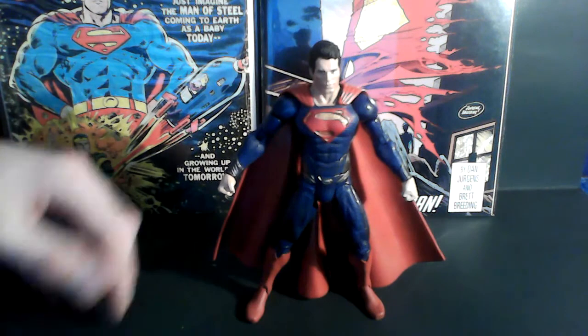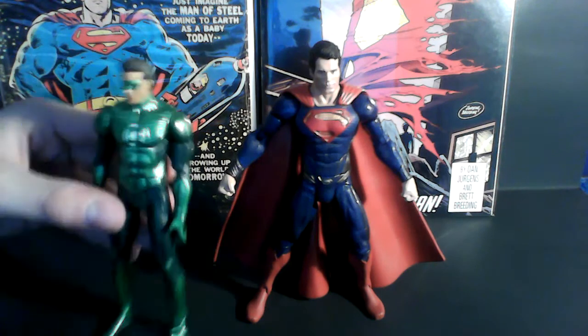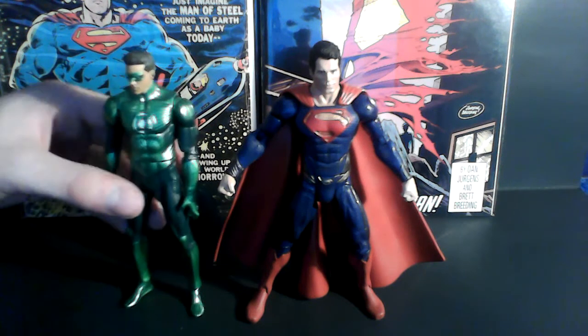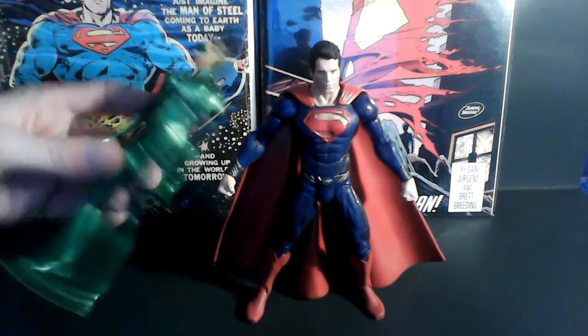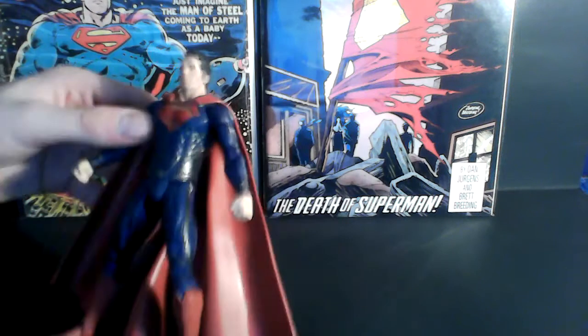Problem number two is the articulation. I always have problems with the DC figures' articulation. But this one is bad because it doesn't even have the ab crunch. It's sort of like the Green Lantern one — the articulation on this one is just terrible. Absolutely horrendous. It's a cool-looking figure, but it does not have the ab crunch.